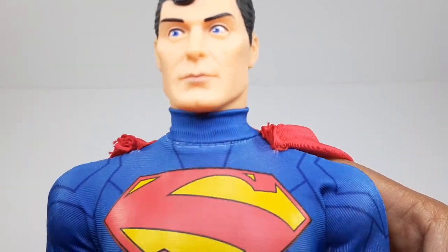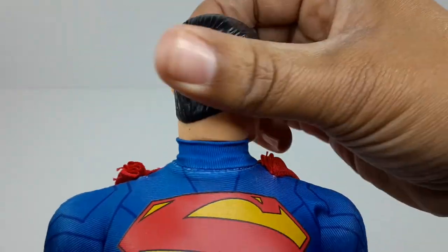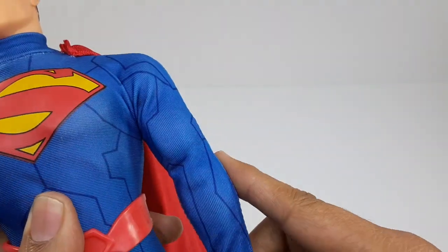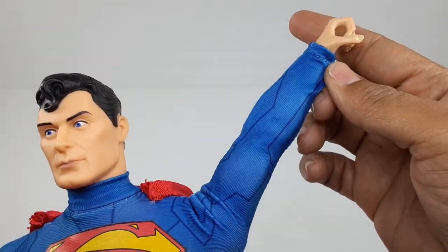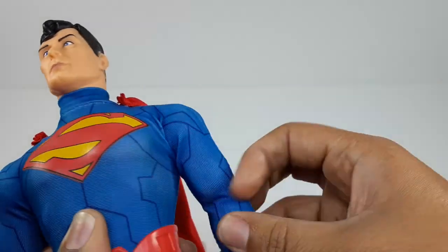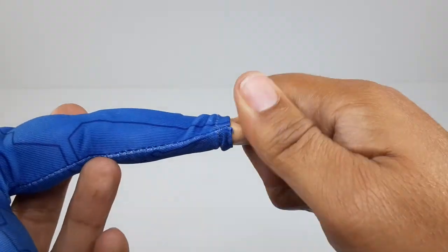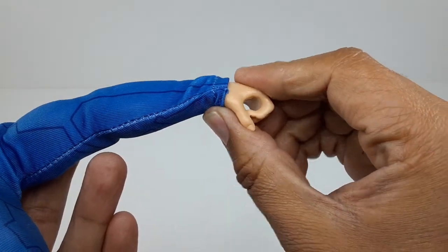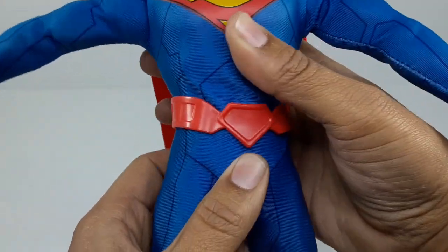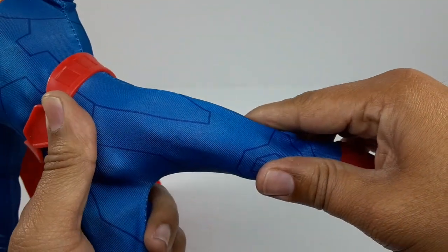Now let's check out the articulation. The head goes left, right, and does go all the way around. The arm goes out, back — it could go all the way up there for those flying poses, that's very cool. Up right there, back right there. Single joint at the elbow. The hand does go all the way around, it goes down and it goes up. Mid section goes left and right. The foot does go all the way up right there, all the way back right there.